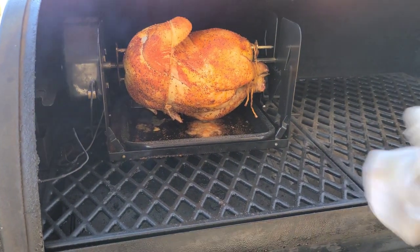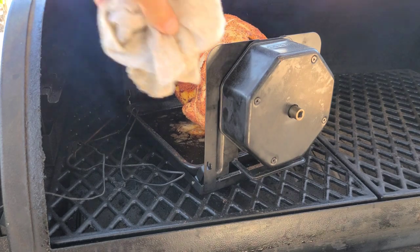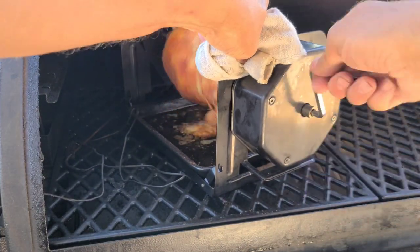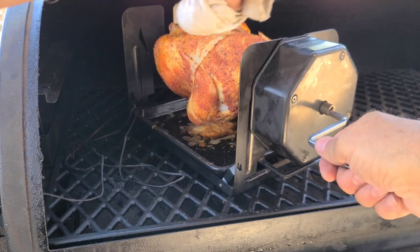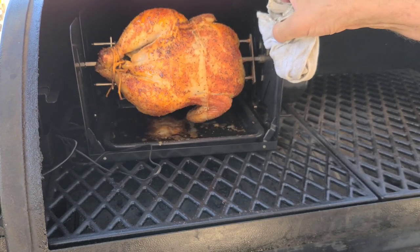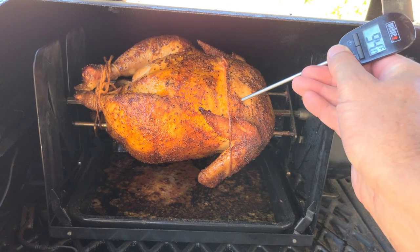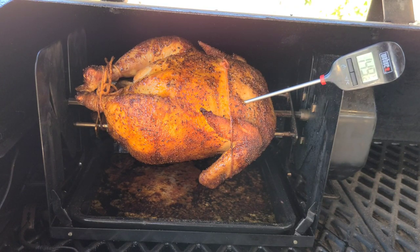At 45 to 50 minutes it stopped spinning, so you take the key and crank it back up — see the chicken spinning again. That's the only drawback. About 30 turns and it's back going. I'll face it the other way so the other side gets heat. About 50 minutes in — two and a half hours total — we did not burn this one. Internal temp is reading 148 and 149, so we have a little ways to go.